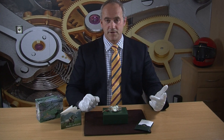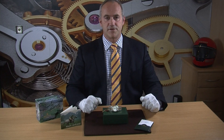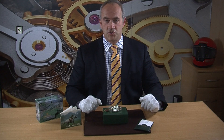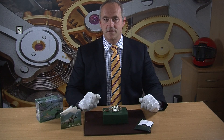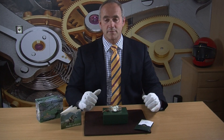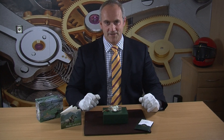The Datejust comes in lots of different sizes: 26, 28, 31, 36, and of course 41mm. This is the 36mm size — historically a gents watch, but now we see as many ladies wearing these as gents. The majority of gents are perhaps going for the 41mm for something a bit different, but it depends on your wrist size and what size watch you want to wear. I'd say it's very much a unisex sized watch.